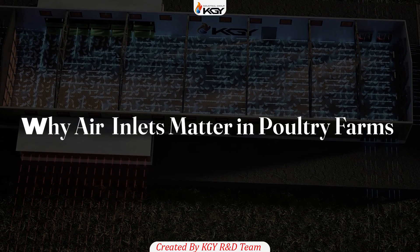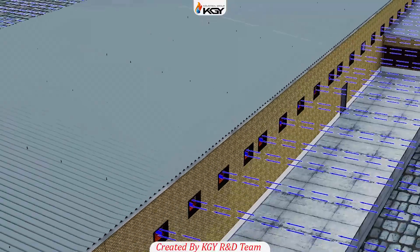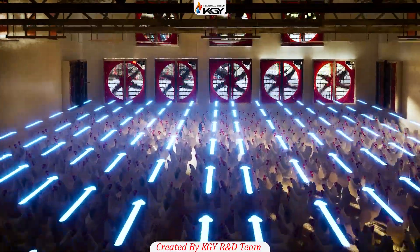Why do air outlets matter in poultry farms? Air outlets are the heart of your poultry farm ventilation system. Poorly designed or mismanaged outlets can render even high static pressure fans ineffective, leading to uneven airflow and suboptimal conditions.